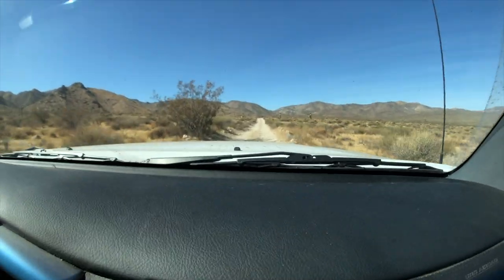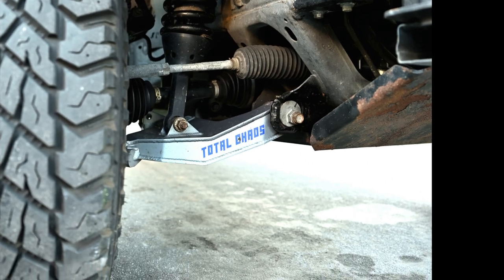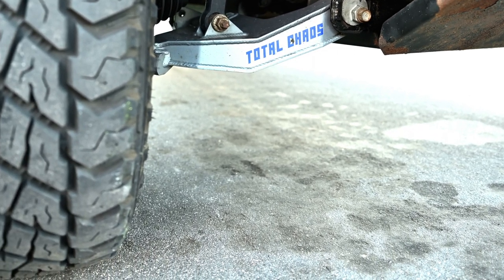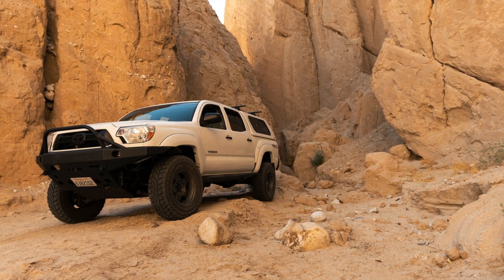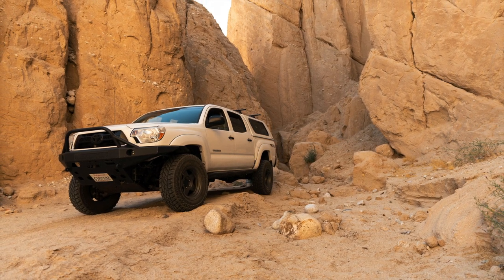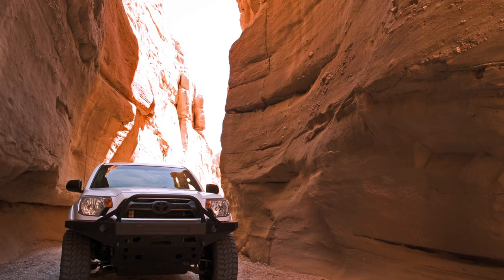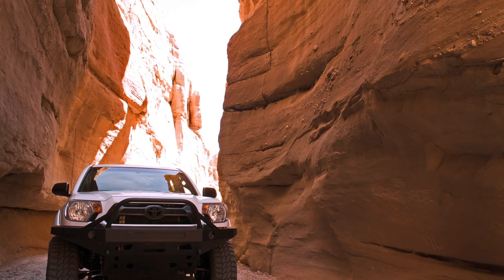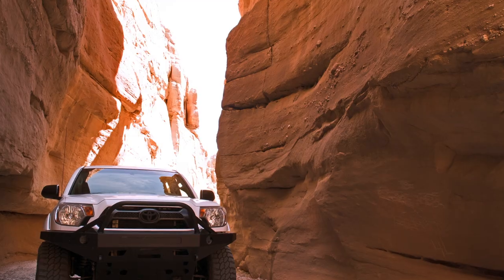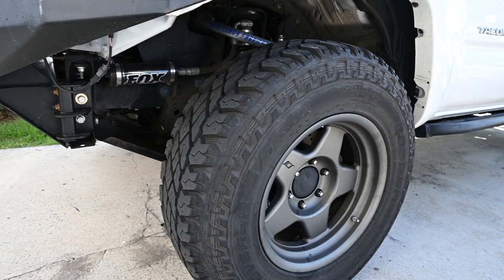One of my most current modifications has been to the drivetrain — I have recently re-geared my Tacoma. I went with Revolution brand 4.88 REM polish gears. I also have the East Coast Gear Supply cam shell bushing to eliminate the needle bearing. It prevents pretty serious vibrations — it's a very common thing that a lot of Tacoma owners end up doing, and there's a night-and-day difference for me.